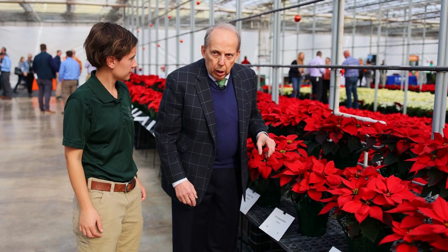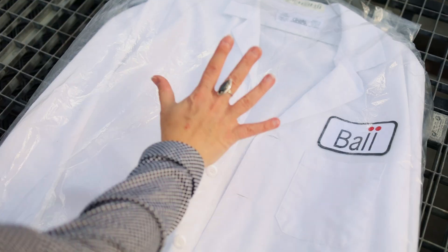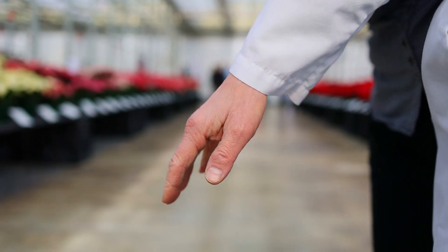What's an involucre? An involucre is defined as the whorl of bracts surrounding a central bud or group of buds — in poinsettias, we would think of that as surrounding the cyathia.